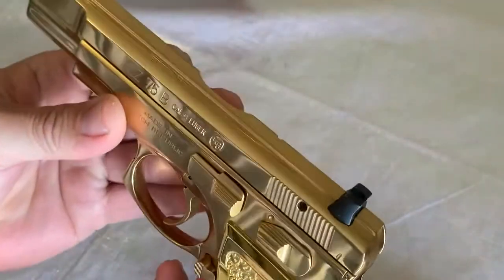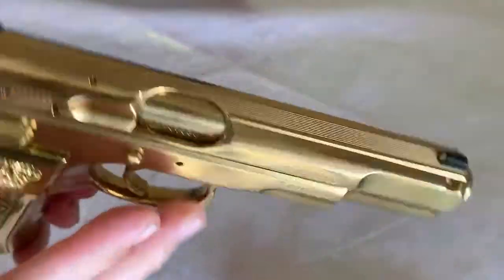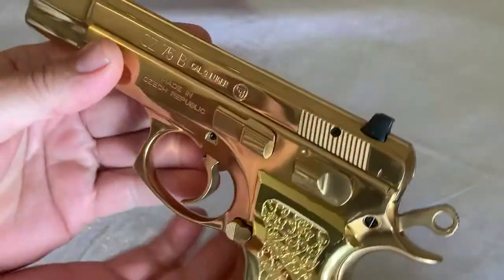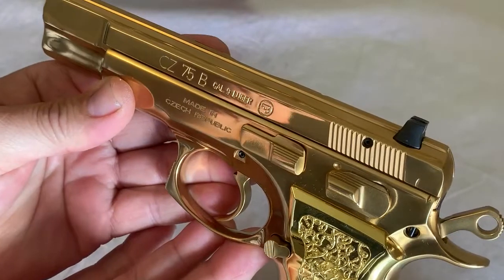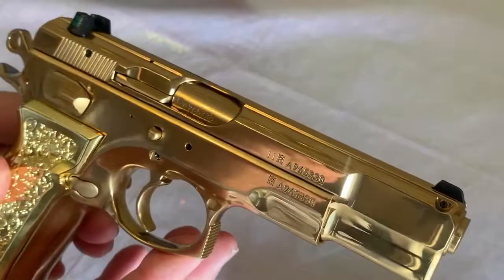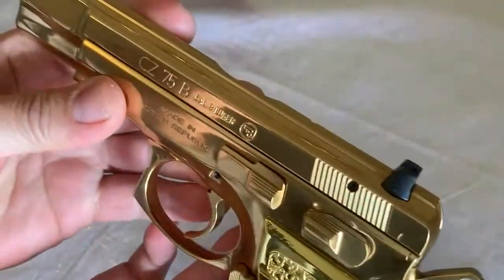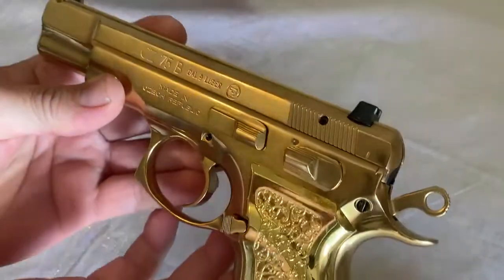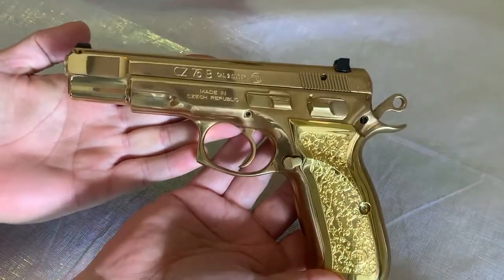I just wanted to give you a quick look — a little tabletop review. I'll post a link to the Titanium Gun website and a link to CZ's website for the high polish stainless. Accuracy-wise, they're great shooting guns — incredibly reliable and accurate. I own a lot of CZ guns and I own them because they just go bang every time I pull the trigger. I just wanted you to get a look at my golden gun. Hope you enjoyed it, take care and God bless.